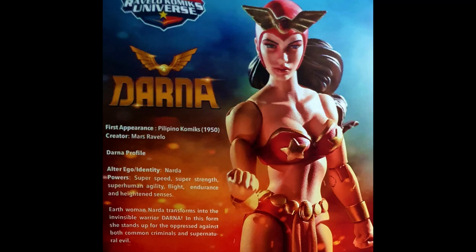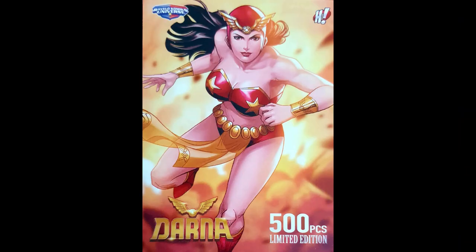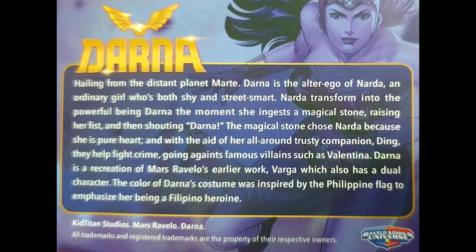The short read-up says: Earthwoman Narda transforms into the invincible warrior Darna. In this form, she stands up for the oppressed against both common criminals and supernatural evil. 500 pieces include this limited edition trading card. Pause right now to read the additional details about her.